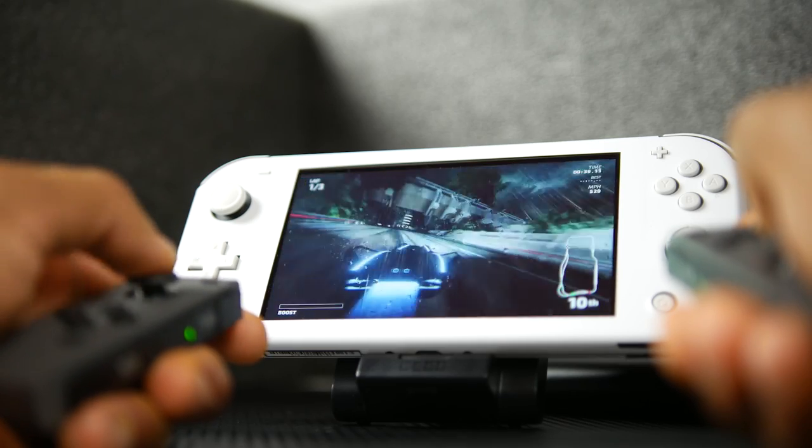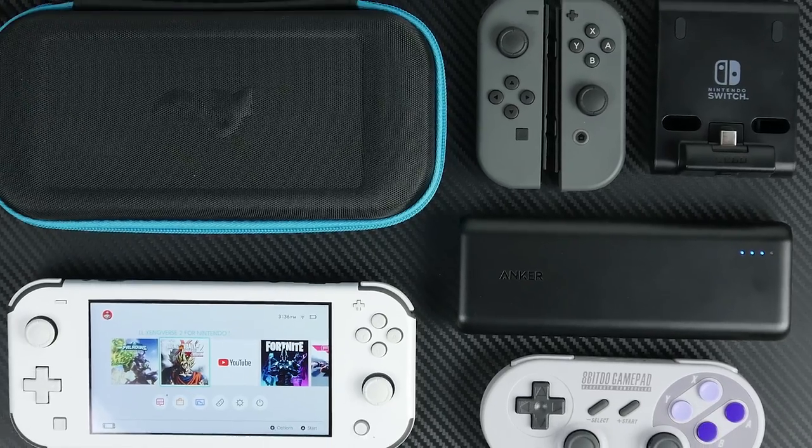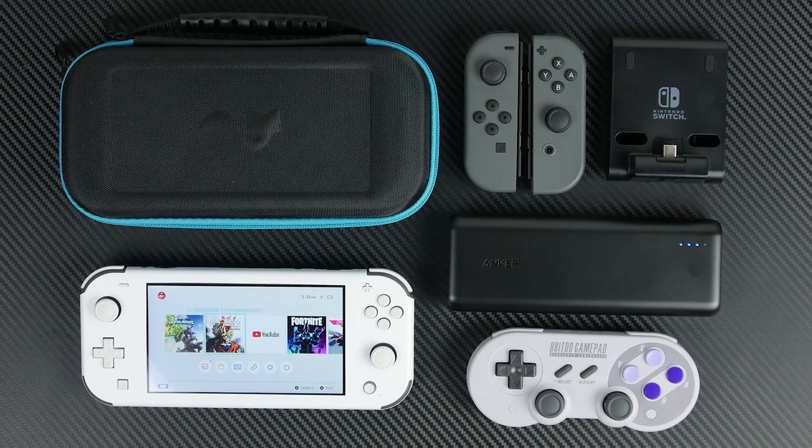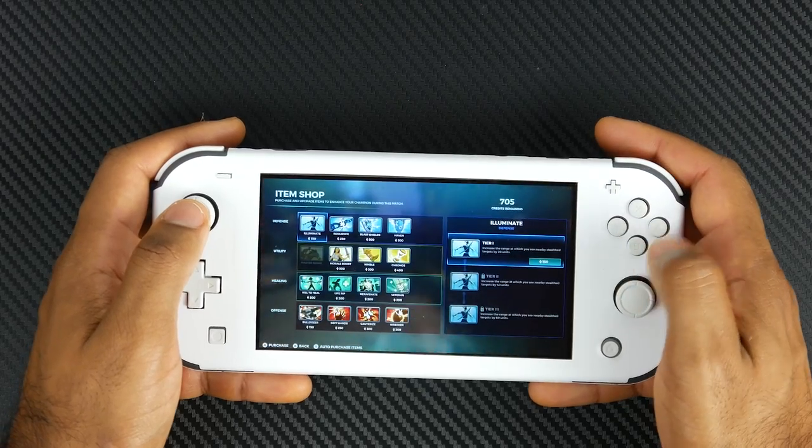But really, that's the current Switch Lite setup that I have going on right now. I'd love to know what you guys are using for your Switch Lite. What do you think are some essential must-haves? Check out the links in the description for all the detailed information about everything we talked about.